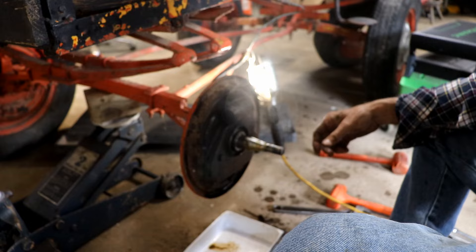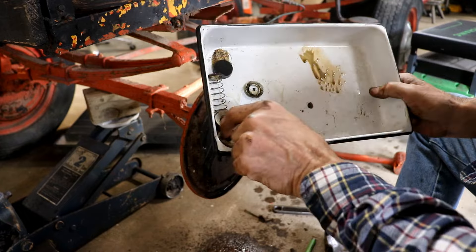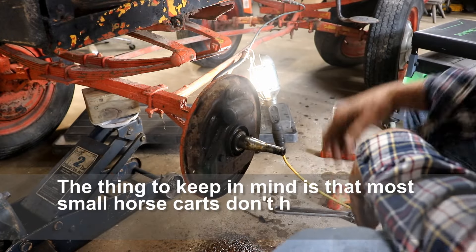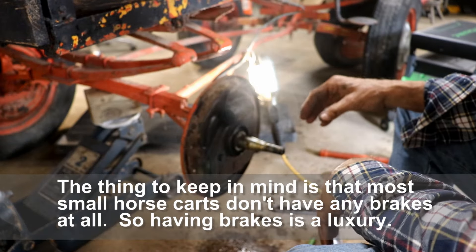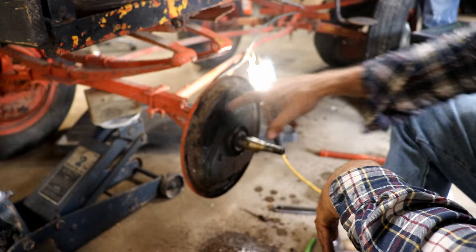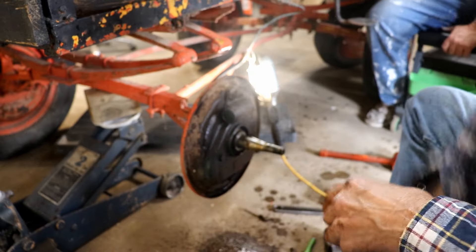Eureka! We got her out. We got all the parts here collected. It actually looks like it's going to be salvageable — we'll make it work. This is just a horse cart; it ain't a high-speed car going down the highway. I think it's going to work well enough to stop the buggy, but we're going to have to hone this cylinder first. I sprayed it down with a little PB Blaster and then we're going to go in here and hone this.